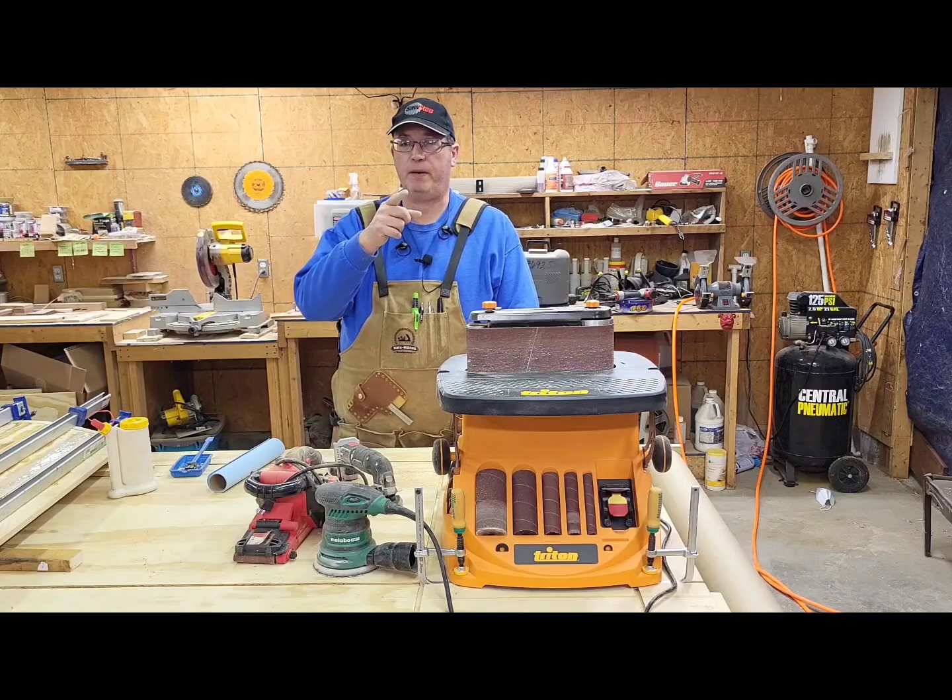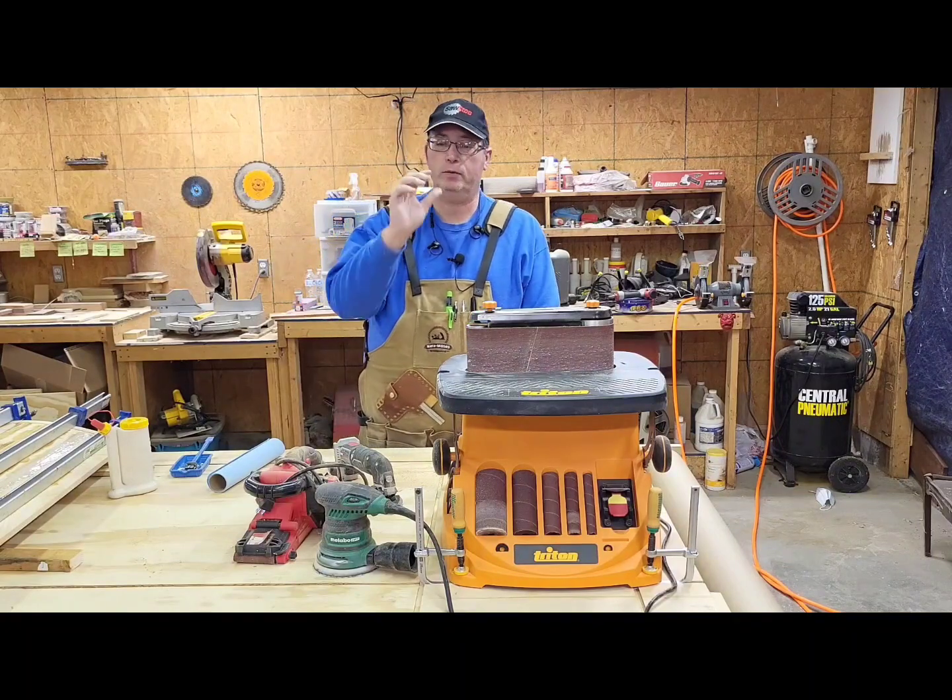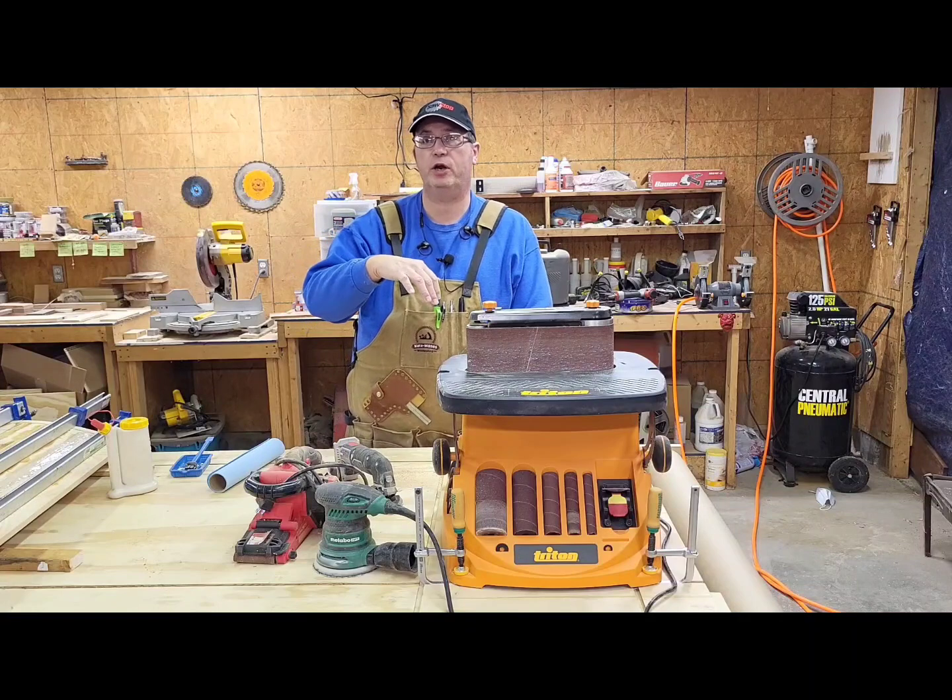Hi, it's Tony. You're in PopOps Workshop. Today in Gadget Corner, we're talking sanders — all the different varieties that we use here in our shop.